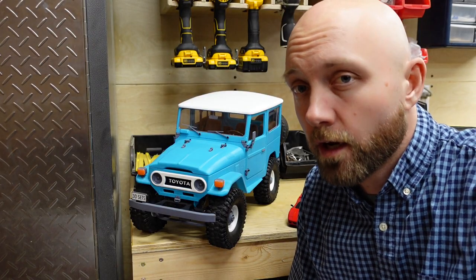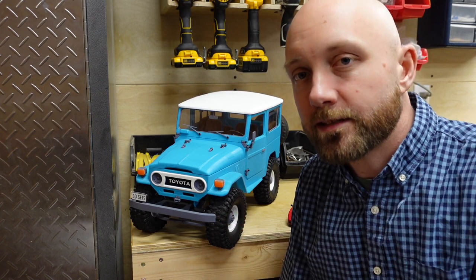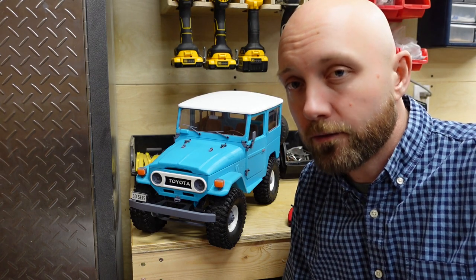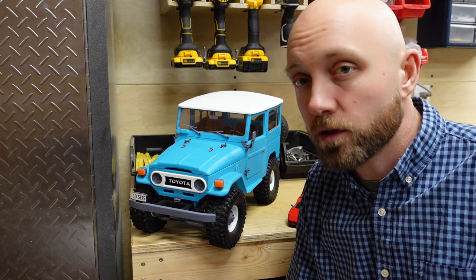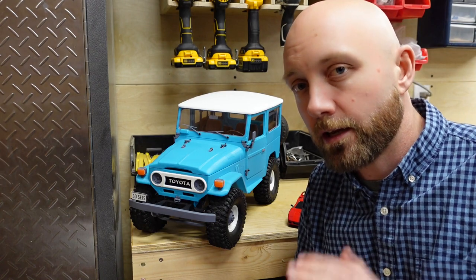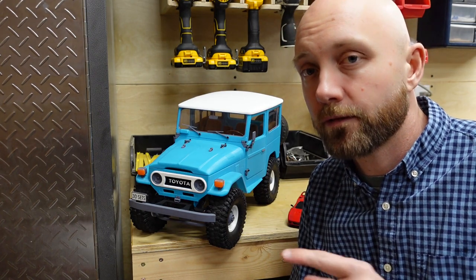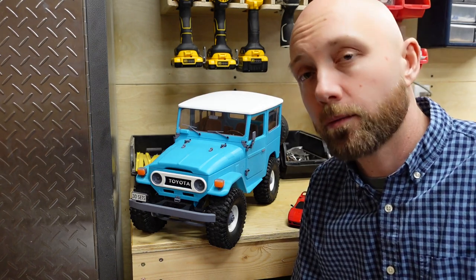The first 3D printed RC car we built last year was this guy right here, which is the 3DSets Bamboo. The Bamboo series is a line of 1/8th scale RC trucks, and this Toyota FJ version is built on a very similar platform to other models such as the Rancher, which is modeled after a Jeep, and the Landy, which is modeled after a Land Rover. There are four different versions of the Bamboo available: the Hardtop, a version without a top, a pickup truck version with a wooden bed, and a hardcore winch truck version with a flat deck and exterior roll cage. All versions of the Bamboo, Rancher, and Landy are four-wheel drive and can come with open or locked differentials in the front and rear.